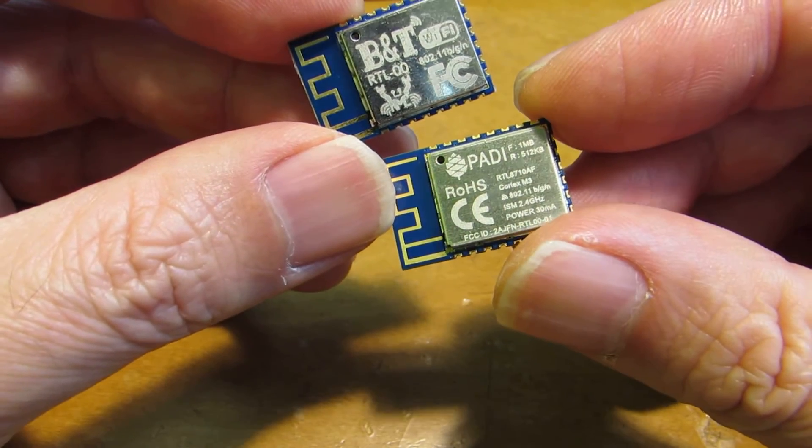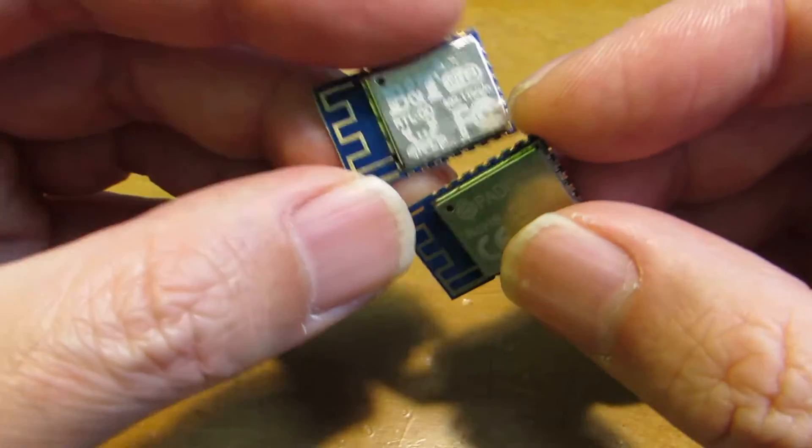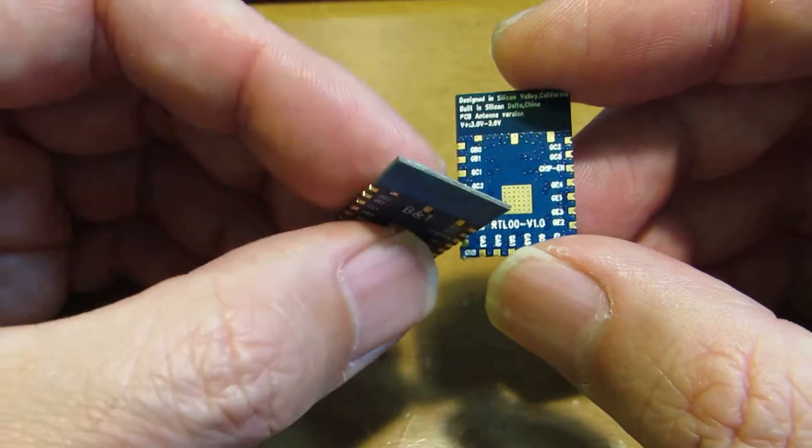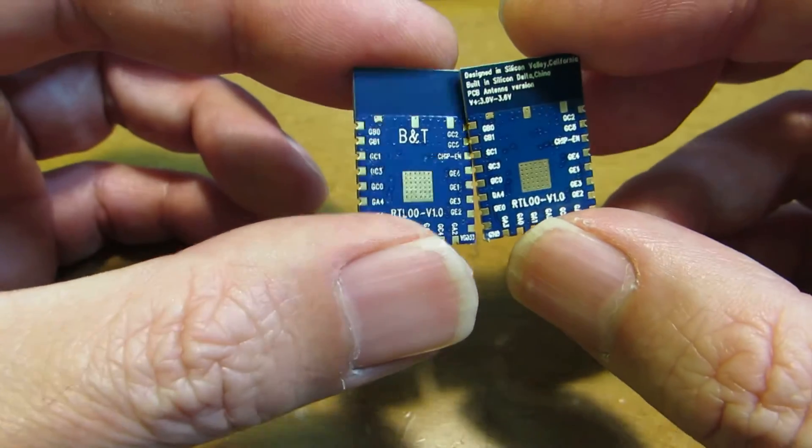This is Paddy IoT. From a hardware viewpoint, it looks the same as the ESP8266 except for some silkscreen indicators.